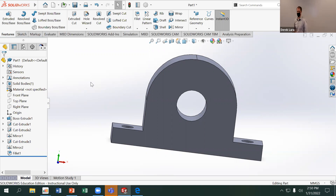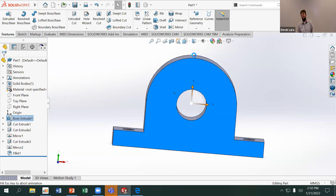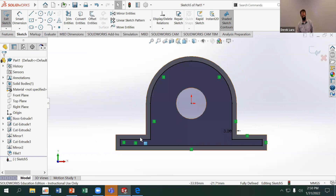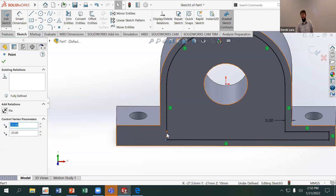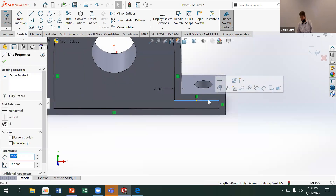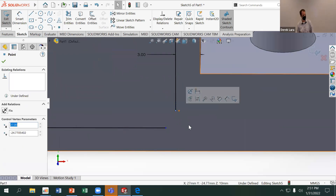I only want to cut pockets from one side, because if I have to flip the part over and machine the opposite side, that flipping is going to induce more error. So I'm going to sketch on the outside face of the part and offset from that face by 3 millimeters inward, because I want to cut material out while leaving a wall.